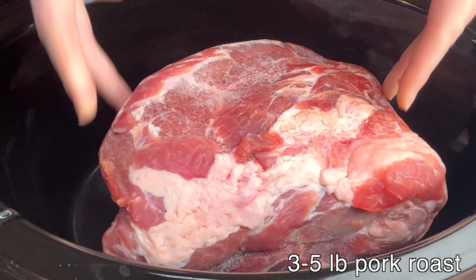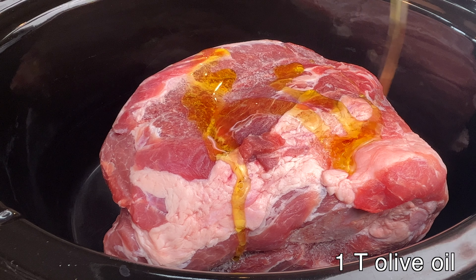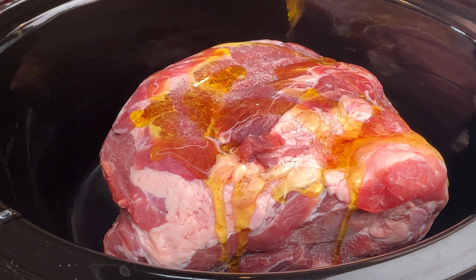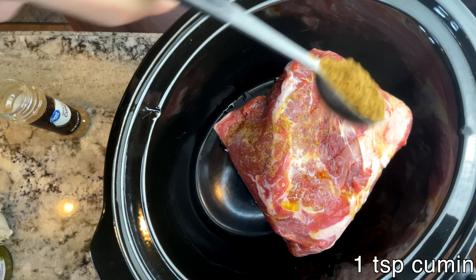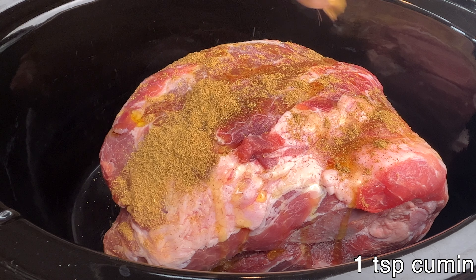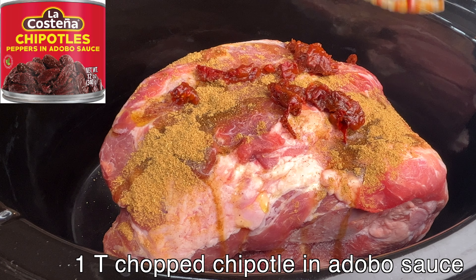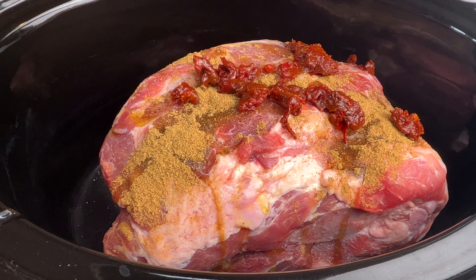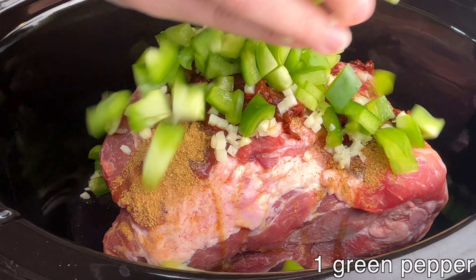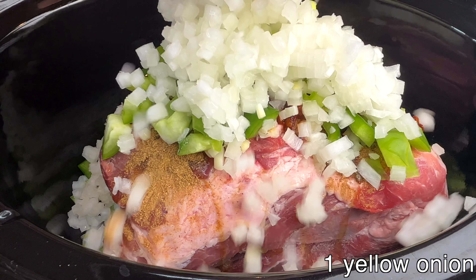Into the slow cooker I add the pork roast along with a tablespoon of olive oil, a teaspoon of cumin, a tablespoon of chopped chipotle in adobo sauce, four garlic cloves, a green pepper, and one yellow onion.